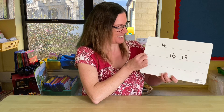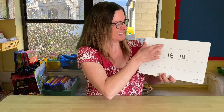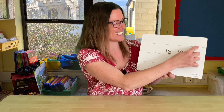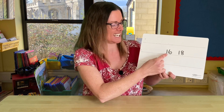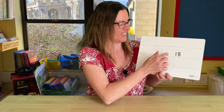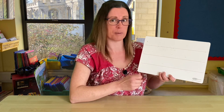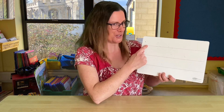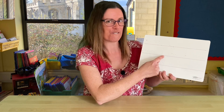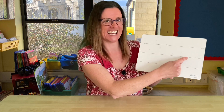Well done! It's getting trickier now — can you do the pattern again? Counting in twos. Here we go: 2, 4, 6, 8, 10, 12, 14, 16, 18, 20. There's none left! Can you remember the pattern? 2, 4, 6, 8, 10, 12, 14, 16, 18, 20. Well done!